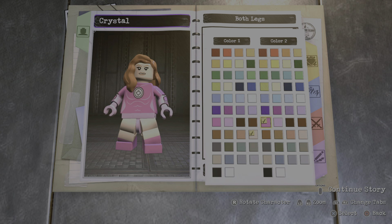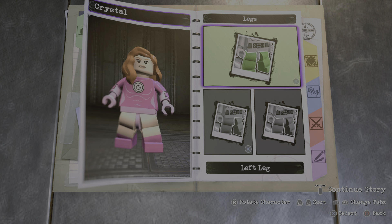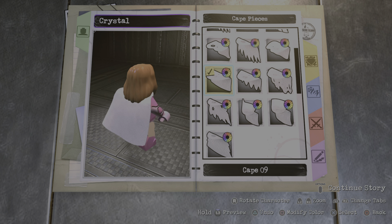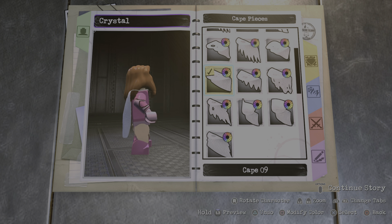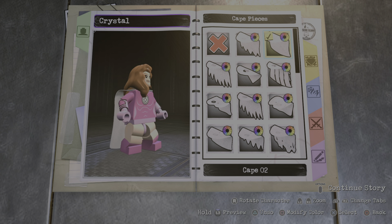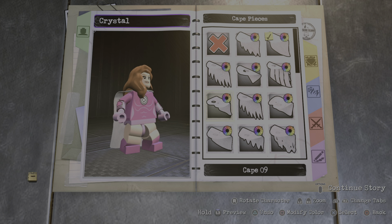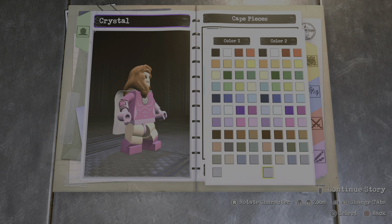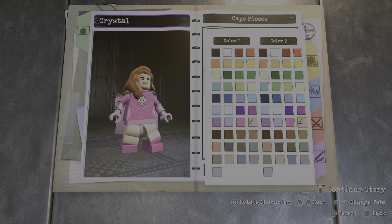I'm just looking at images to see if I got the design right. Yeah, I think that's good enough. We just need the final piece, which is the cape, so you're gonna go with cape number nine because she has a very short cape. I think it goes around her hip area just like this, so I think this is perfect. You're gonna make both colors just like pink.